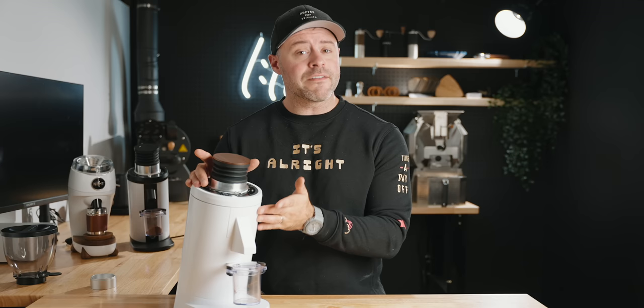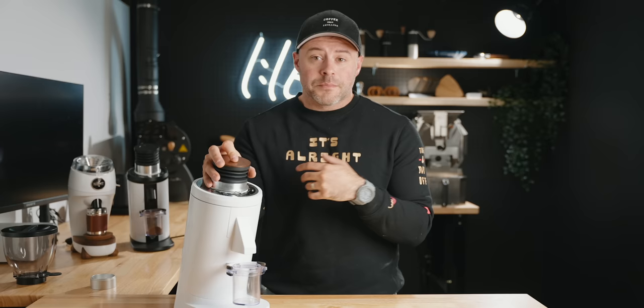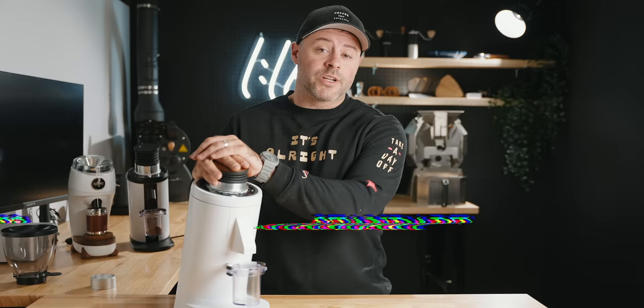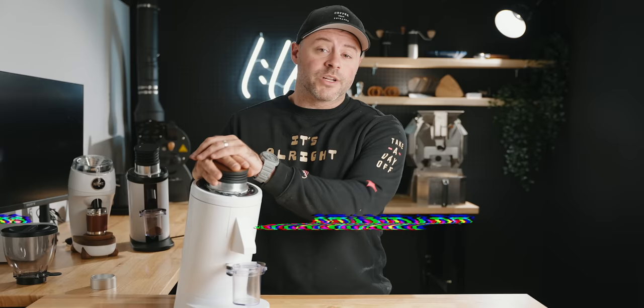This is a 550 watt motor spinning at 1400 RPMs. To me that does seem a little fast, but again it's too early to share thoughts on how that's affecting grind quality — more on that to come. I know why you're here: you want to know how it tastes. Are 83 millimeter burrs better than 64 millimeter burrs? Let's talk about my impressions so far.